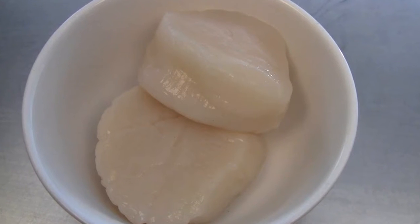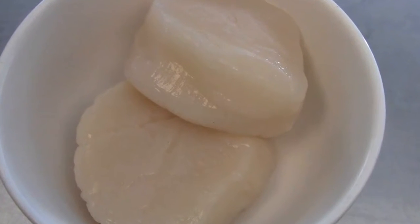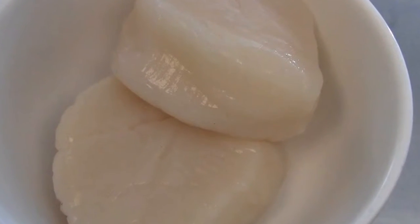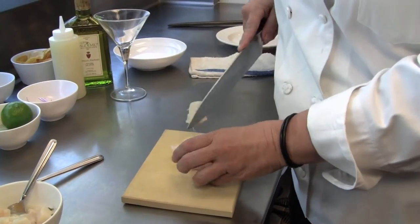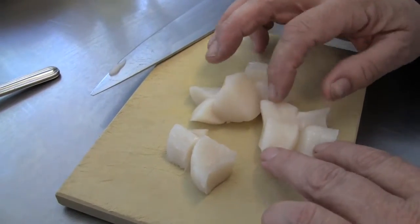First of all, you have to get the freshest scallops. Ask your fishmonger or wherever for dry sea scallops. Slice them down the middle and then slice each half in six, so you get about 12 pieces.